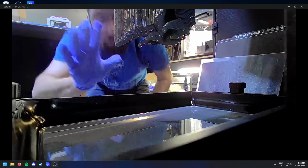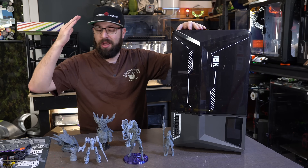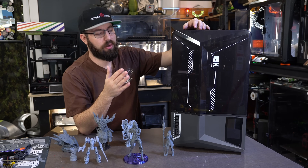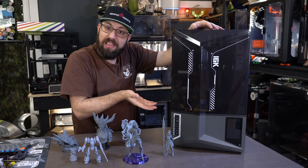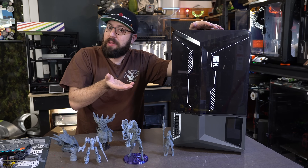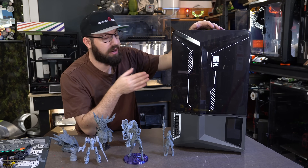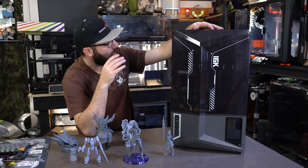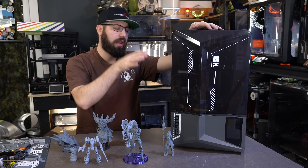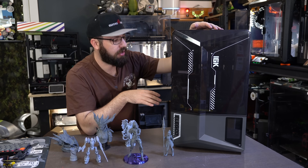It does have the downside of having to use a slicer where there's a free version and a paid version. I really wish that trend would end with resin printers. It'd be nice if resin machines came with a license. But so far for my use case, the free version of Chitubox hasn't been too bad. And the ability to transfer files to it without having to deal with SD cards or thumb drives is actually appreciated as well.